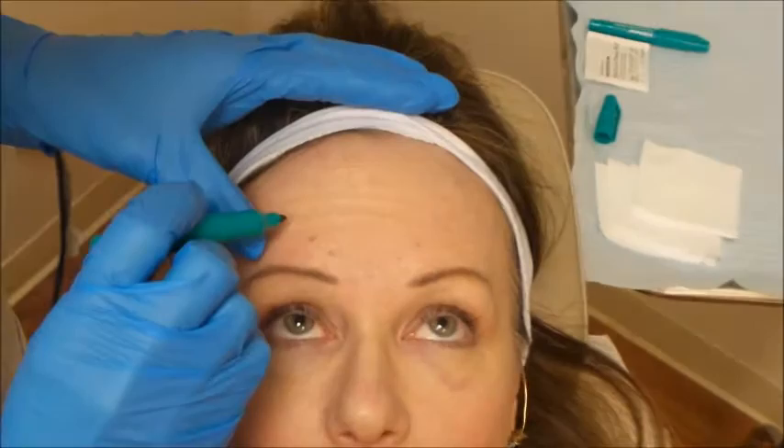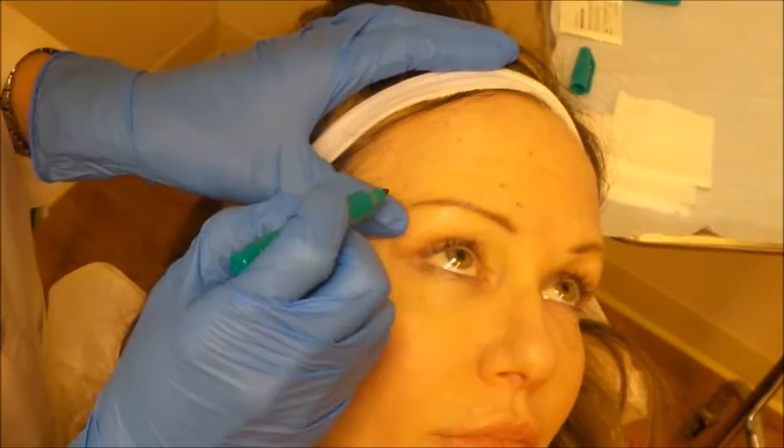We mark a little higher up on the forehead as well. We never want to get too close to the brow — if you're within a centimeter of the mid brow you can actually cause eyelid drooping, so we're trying to avoid that by marking our patients ahead of time.